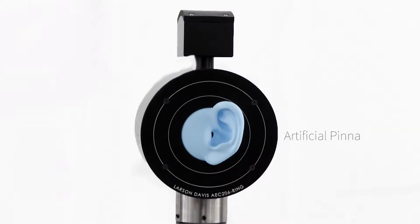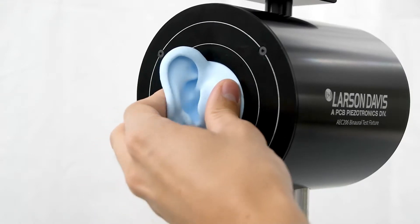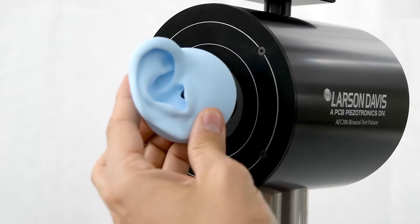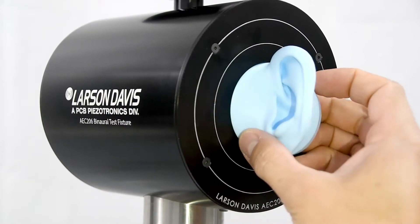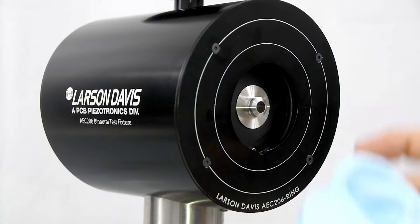The first thing you will need to do is remove the artificial pinna. We need to remove the pinna to access the microphone for calibration. Inside the head are two occluded ear simulators with microphones and preamplifiers. To mimic human sound perception, artificial pinna are mounted over the microphones. They are held in place with the alignment ring.